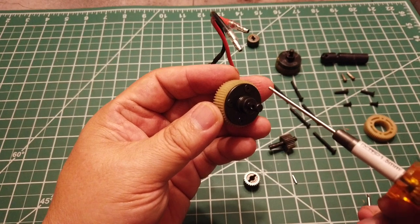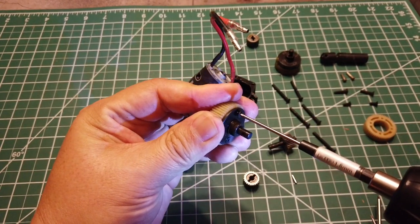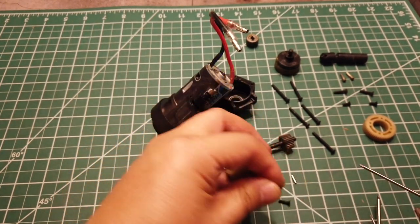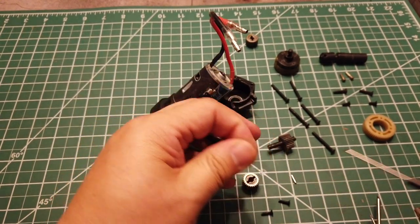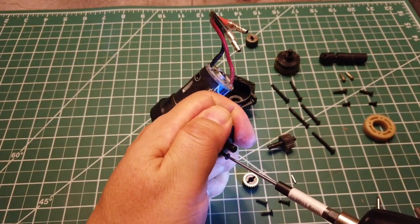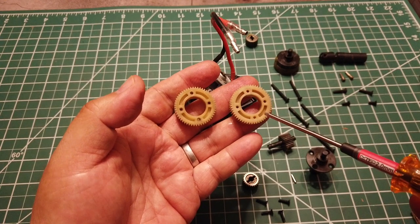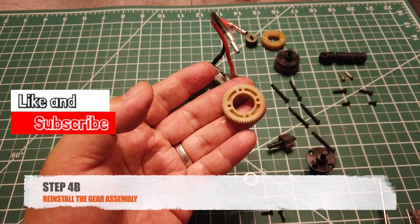In order to remove the larger one, you will need to remove the four screws. Here's the 53 tooth one that will be replaced by the 54 tooth gear. In step 4b, we will be reinstalling the gear assemblies.